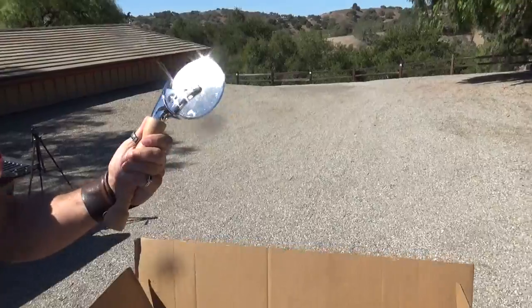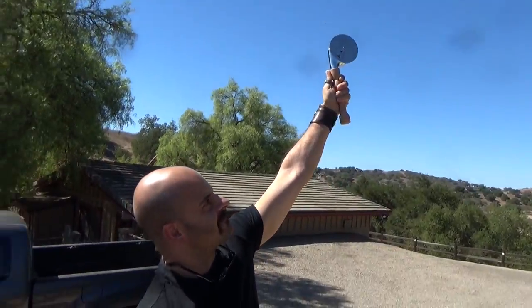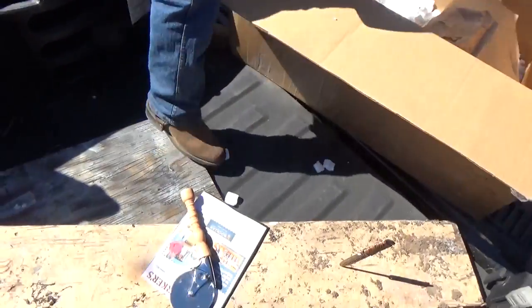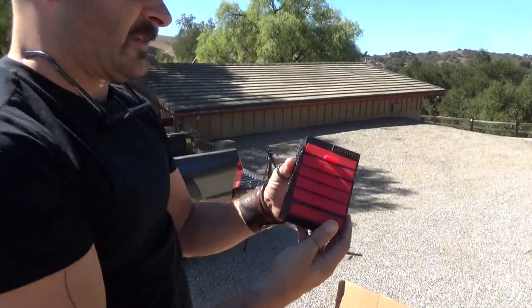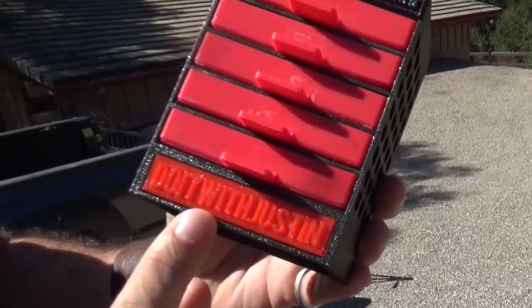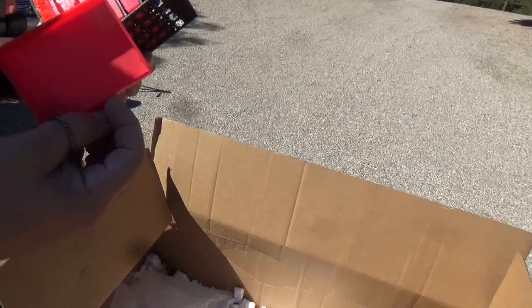That's a pizza wheel — I need a huge pizza. This was made on the 3D printer. Look at that, it's got my name on it. The entire thing was printed out piece by piece.